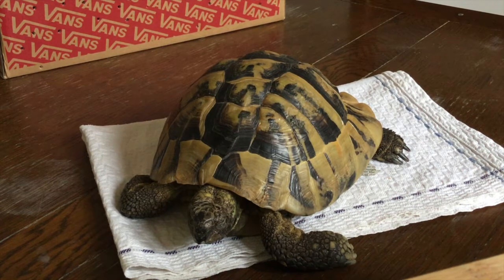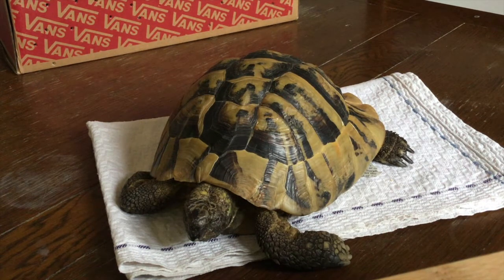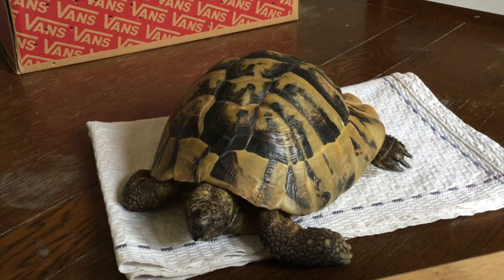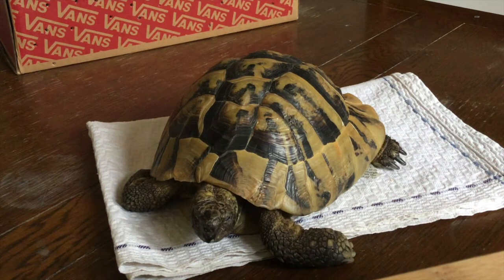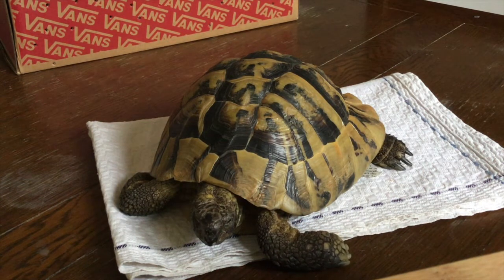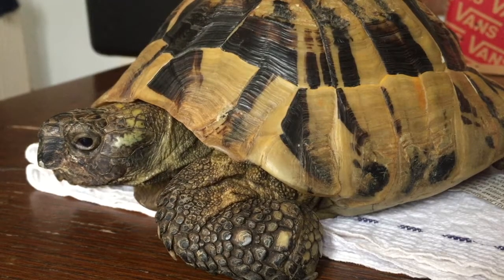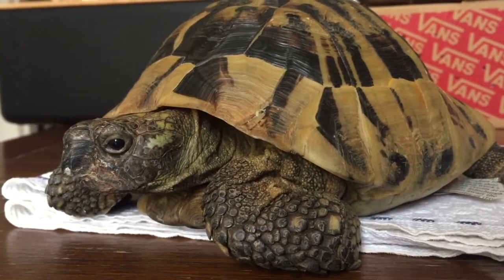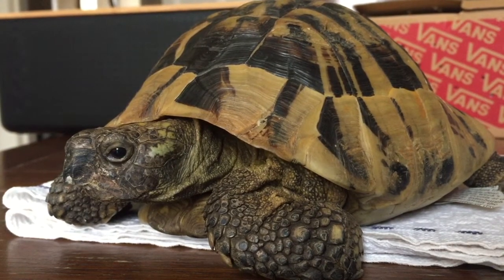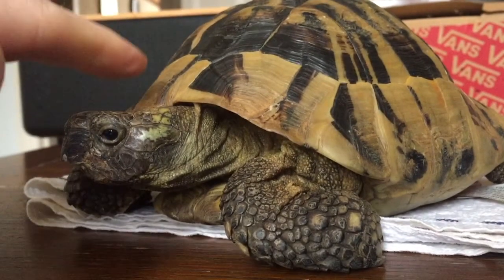One of his eyes is starting to open. He's starting to look quite alert now, so what we'll do is run him a little bath, and that'll help warm him up a little bit.